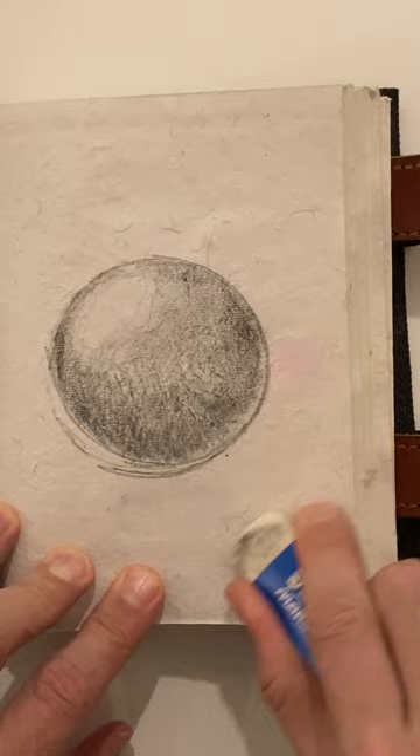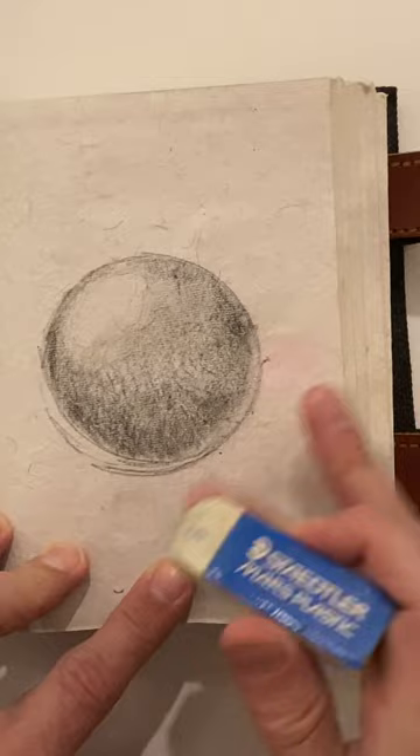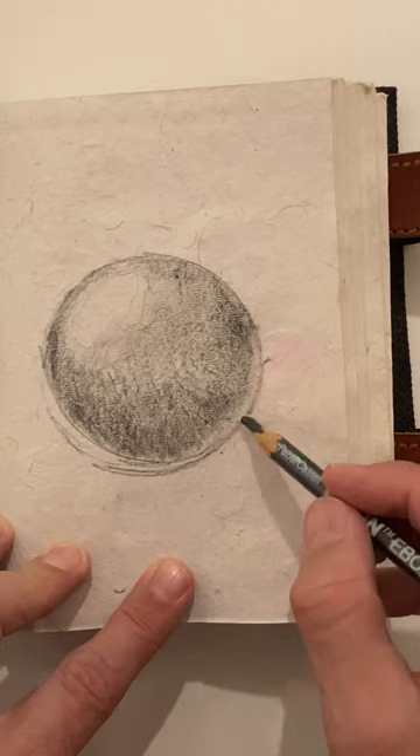Then I'm going to use my eraser to kind of give it that highlight area right just inside the edge of the outside of the sphere.